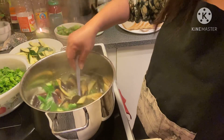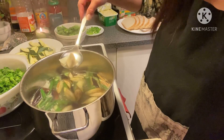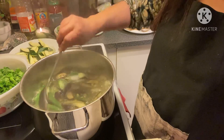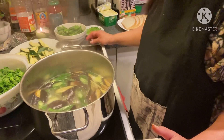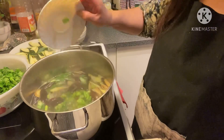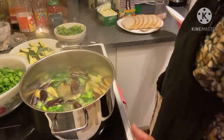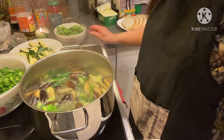Sarap ito! It's thick and creamy because of the gabi — taro — so my soup is always thick from it. This is my own way of making my malunggay soup, which I used to make before in the province. I live in the province of Cebu.